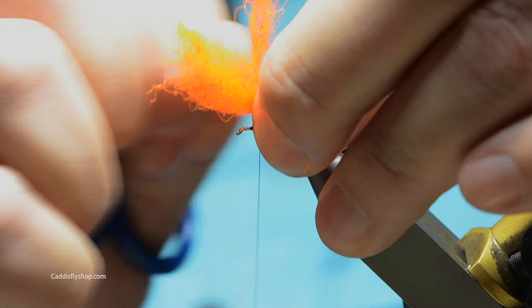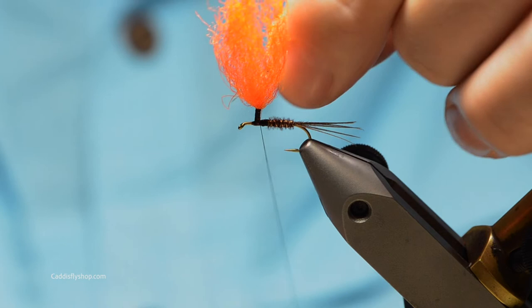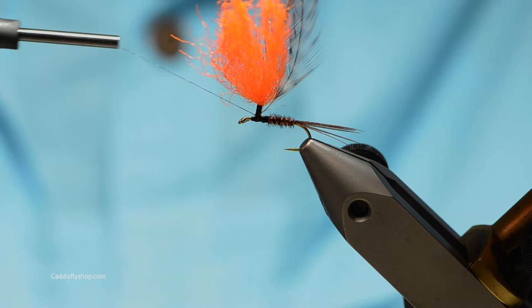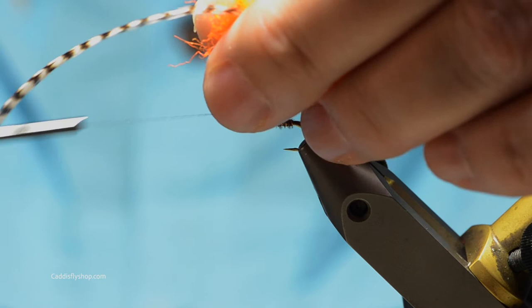Then I'll just helicopter that off. Got a few fibers here that are getting in the way, so let me just clean up here for a second. Next I've got my hackles ready, one laying on top of the other. I will tie these in so that I can wrap a couple wraps to secure, then come up the post with the hackles and their stems and secure them right along the post.